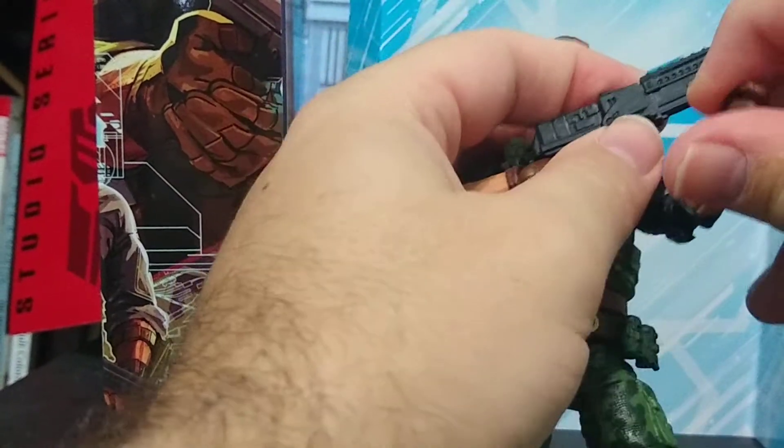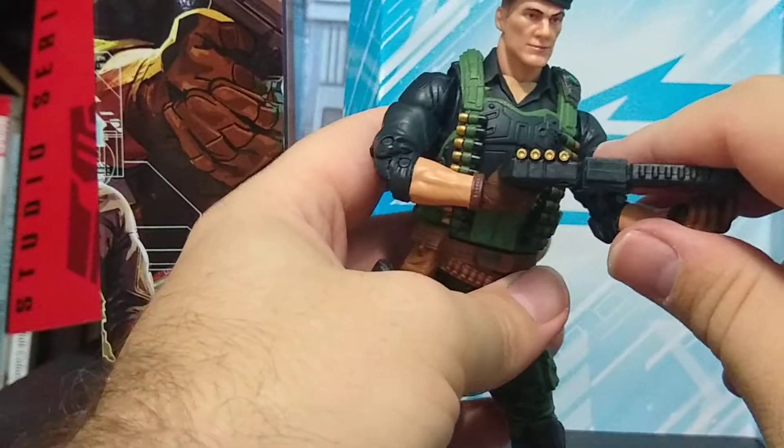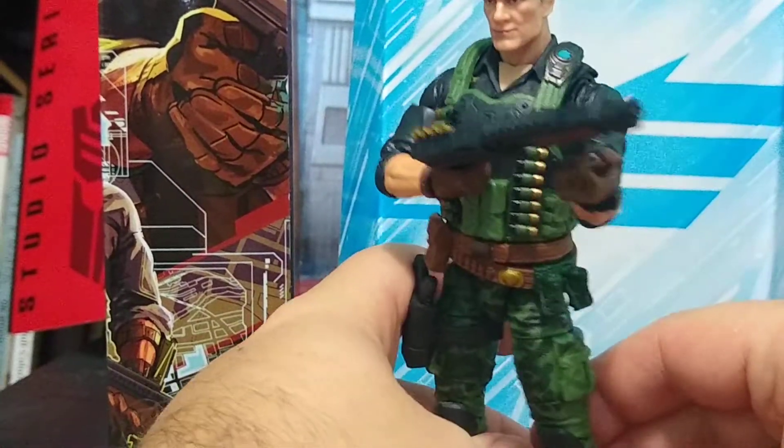He can allegedly hold his shotgun — I say allegedly because I can never get the weapons into these things. But yeah, it just looks badass.